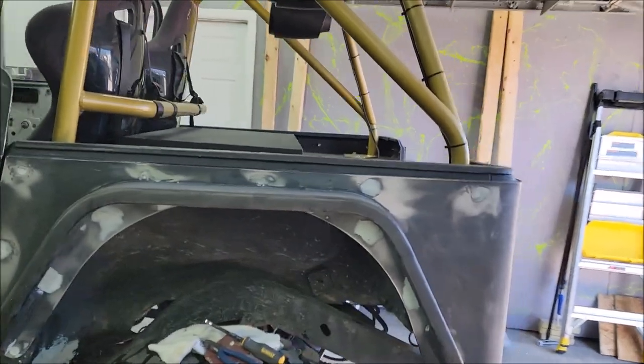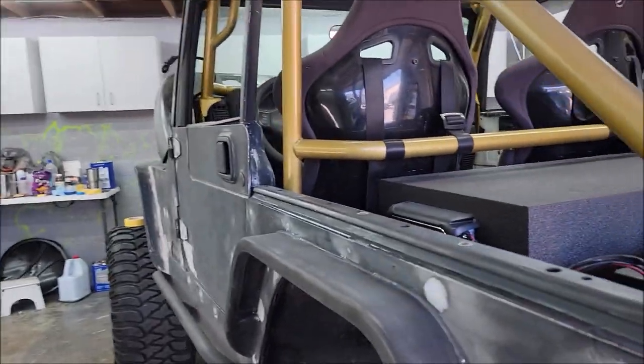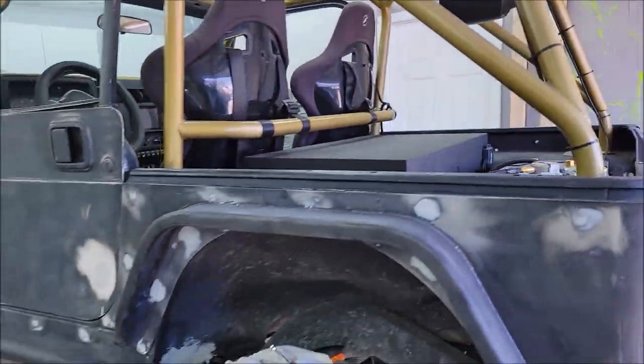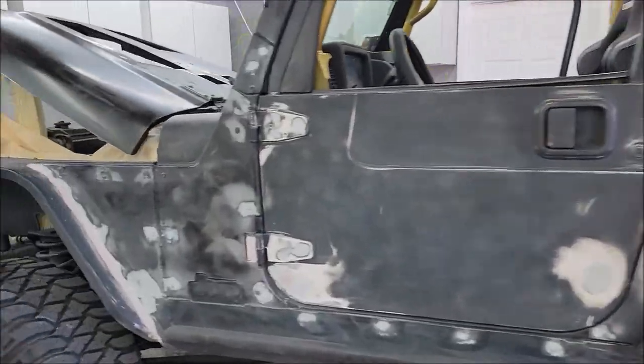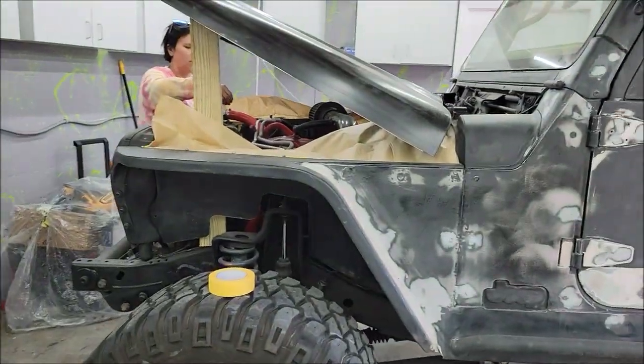I'm going to give the interior one more blowout before we cover the interior with plastic and tape it all off, since we can't get back to it till we're done. I'm hoping to be able to spray this thing today, so we'll see how that goes.